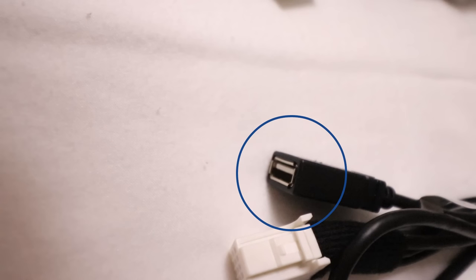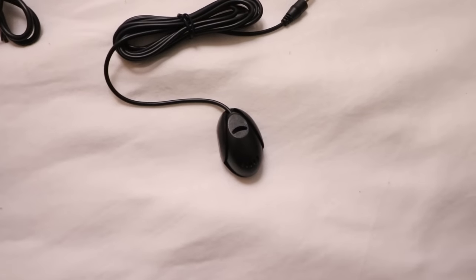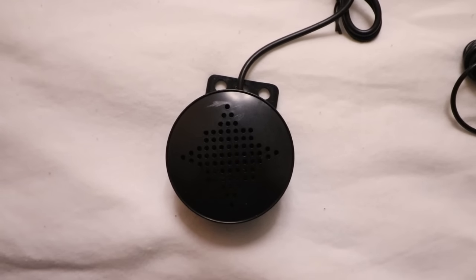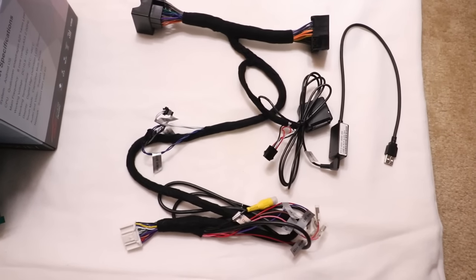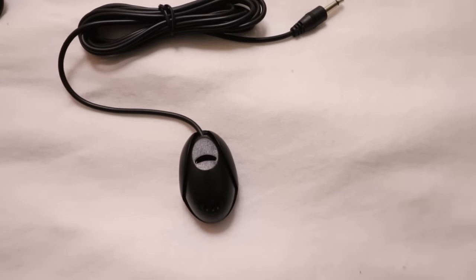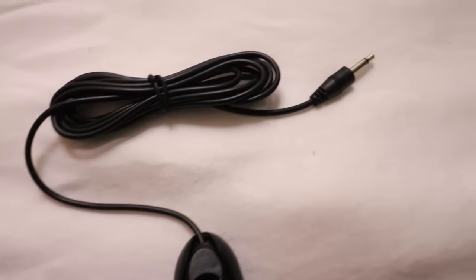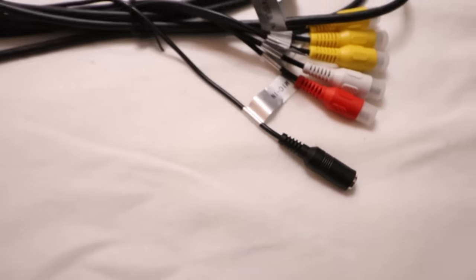Up here we have two large connectors — one will connect to the connector coming off the radio, one will plug into the back of the radio. Then we have this other harness — this connector will plug to the back of the screen and this connector will plug to a connector coming out of the car. This wiring harness also has a USB port that can be used to update the software on the Android screen and also upload videos and music. Now we have two new items: a speaker and a microphone. The speaker gives you turn-by-turn directions if you're using the GPS in the Android screen but you're still in the OEM interface, and the microphone is an additional mic for better voice pickup. And that's the kit.